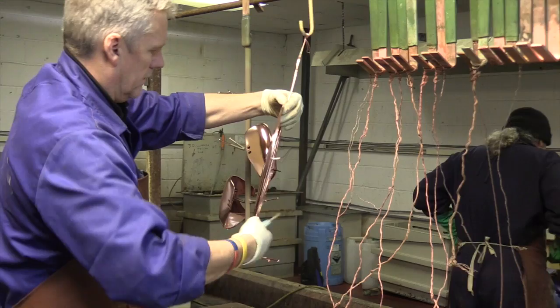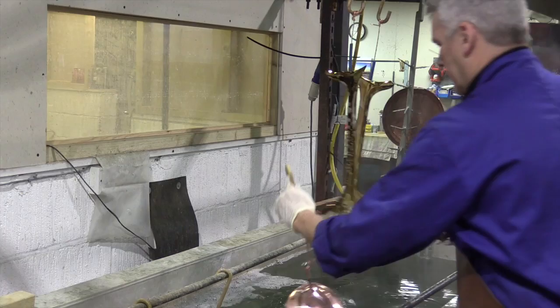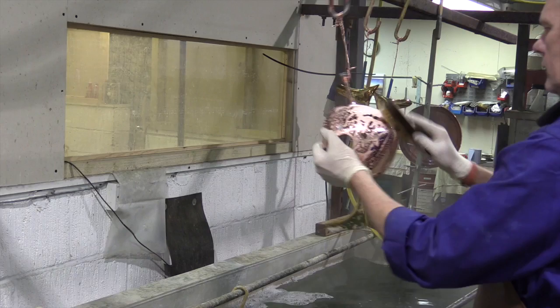Now we will follow a part that has been initially coppered, sent back to the polishing shop for final polishing, and returned ready to be cleaned, nickel plated and finally chromium plated.